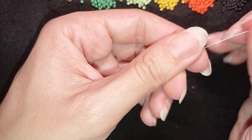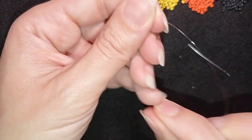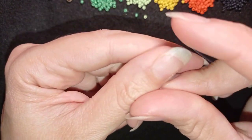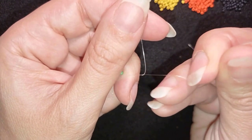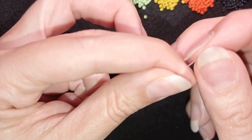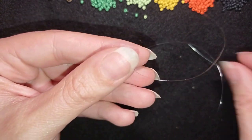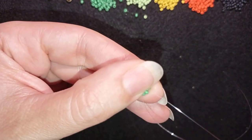I'm going to slide those down almost to the end of my thread. Then I make a knot by making a loop and going twice through the loop I've made, then pulling gently. I make one more knot just to be sure it's all tight and secure. Then I go through some beads in this direction to form a beautiful circle of beads.